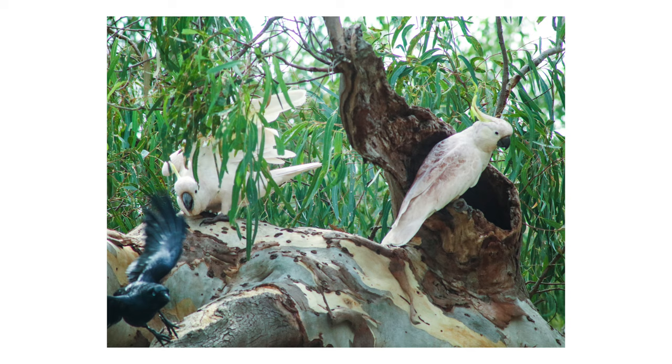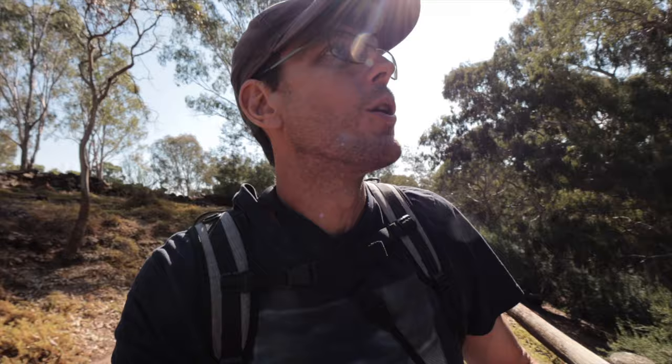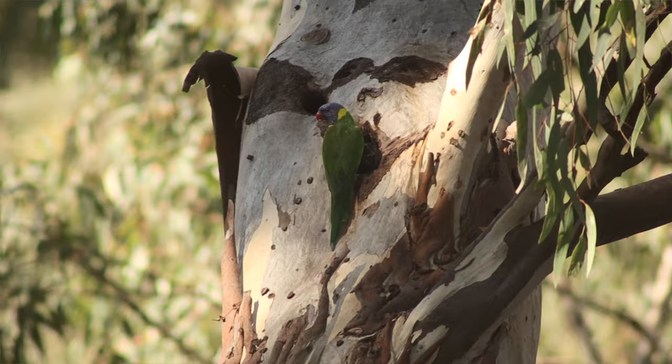I didn't actually plan on seeing those birds when we first got here, so we're going to walk around now. I'm going to take you around, we're going to have a play with the lens and see what sort of shots we can get with this $25 lens. I'm seeing some really cool parrots in these trees, but it's hard with the dappled shade of the gum trees.